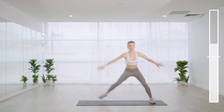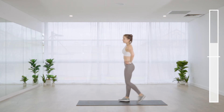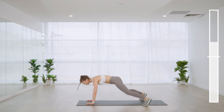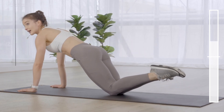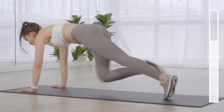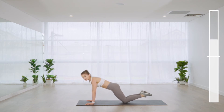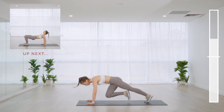Two plank jacks, eight mountain climbers — move it down onto the floor. If you lose count, that's okay. If you need a break, hold your plank on the knees or toes. Keep going if you can — you've only got seven seconds and we don't have to return to this exercise.